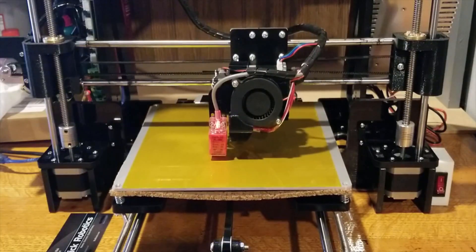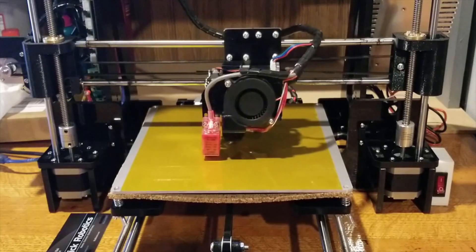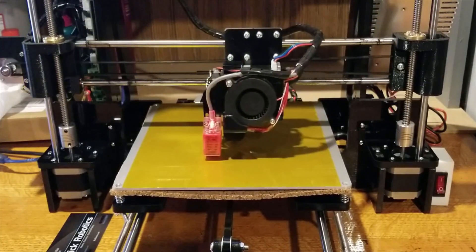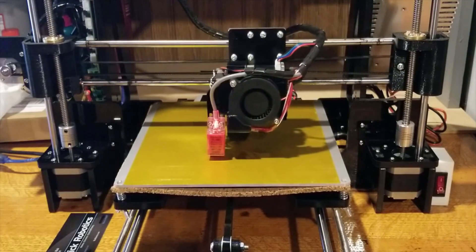Hi everybody, this is Jeff from Rick Robotics. As we all know, having a level build plate is incredibly important when trying to get high-quality prints from your 3D printer. So today I'm going to show you my preferred method for leveling your Tronxy P802MA 3D printer.